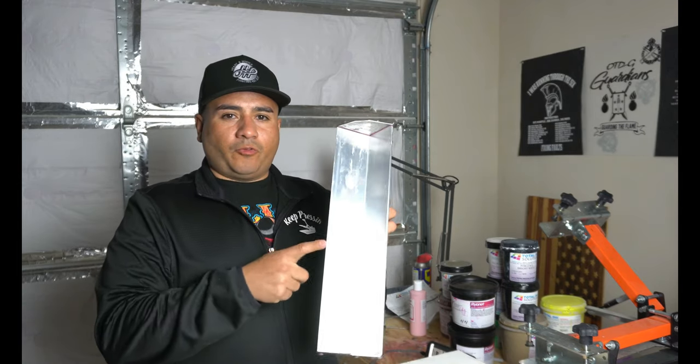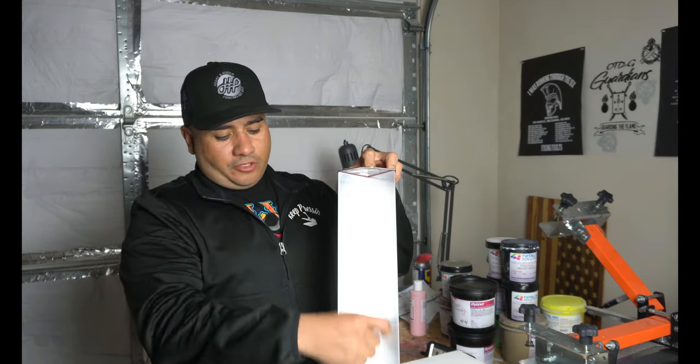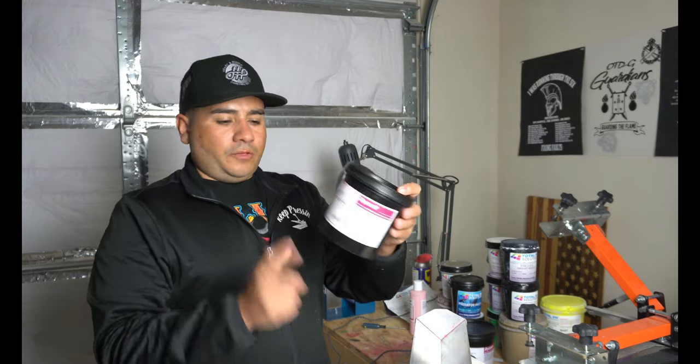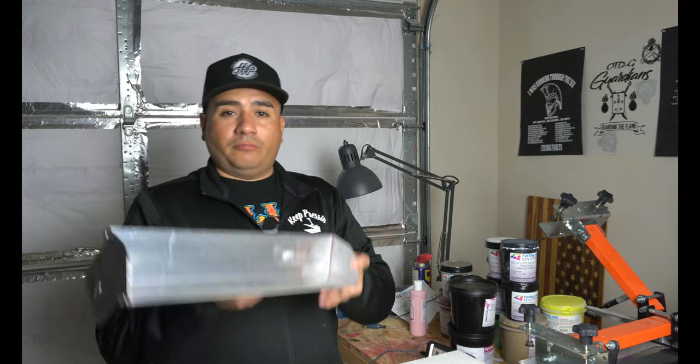That's the first part - putting emulsion on the screens and then storing them wherever you're going to store them. Don't put too much emulsion on there. You really can't mess it up - make sure there's no grease so you don't get pinholes. Before you wash this out, you can get these little cards that usually come when you order inks or emulsion. As you can see, the card has perfect angles so whenever you go to scoop your emulsion out you can scoop it right back into the container. Make sure you clean out the scoop coater so the emulsion doesn't get hard in there.